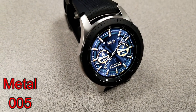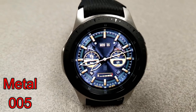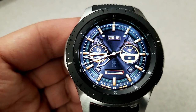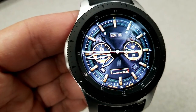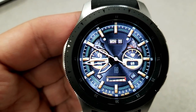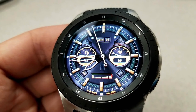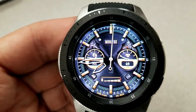Next up is another face from Rabbo with a detailed background and nice yellow-gold color highlights and accents on the markers, dials, seconds hand, and battery remaining gauge at the bottom. The dials show your total steps count and steps goal on the left, and your last recorded heart rate on the right. Like the previous face, the date is shown above, along with four shortcuts to heart rate, steps, battery, and schedule apps.